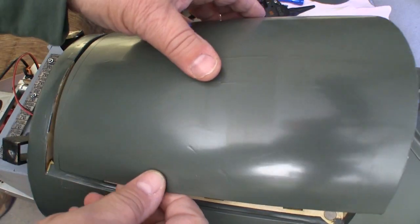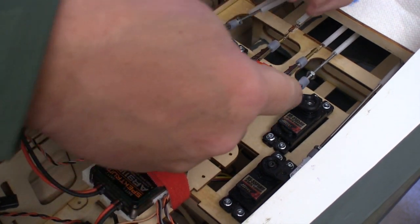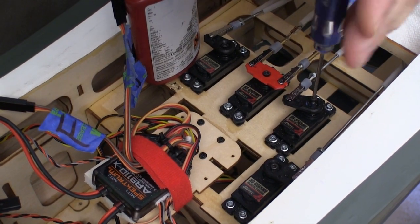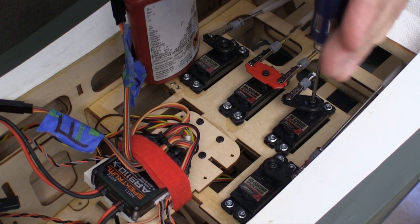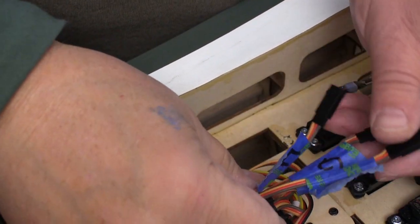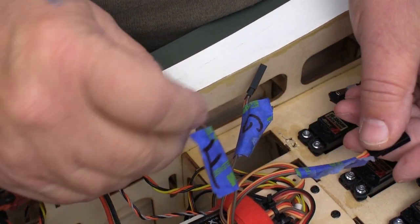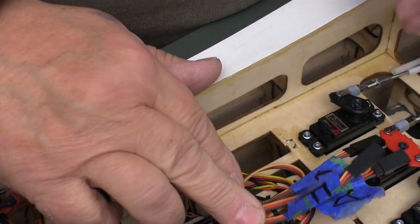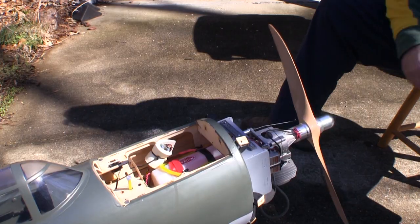If you're not using hex head bolts for holding your servo arms on, you need to see the story about them on my site — these bolts make it very easy to get the servo arms tight and also loosen them up easily as well. When I put the wing on the P-47, I have to attach cables for the flaps, ailerons, and the landing gear. I label each one with a piece of tape so I can be sure I've got the right wires connected before I bolt the wing down.